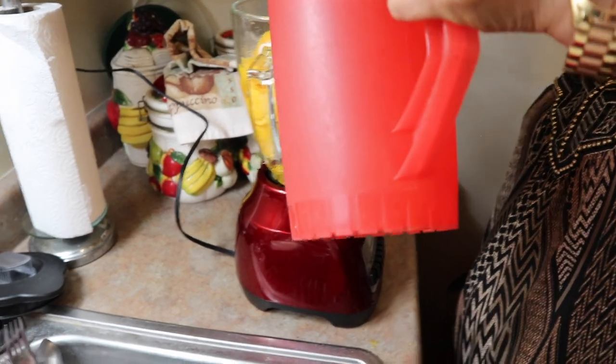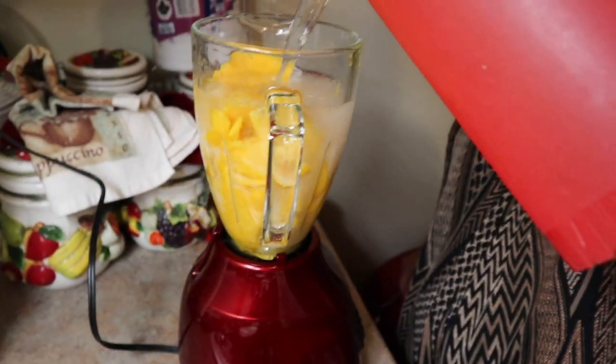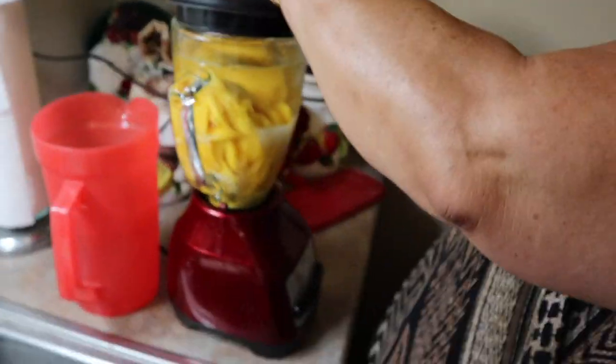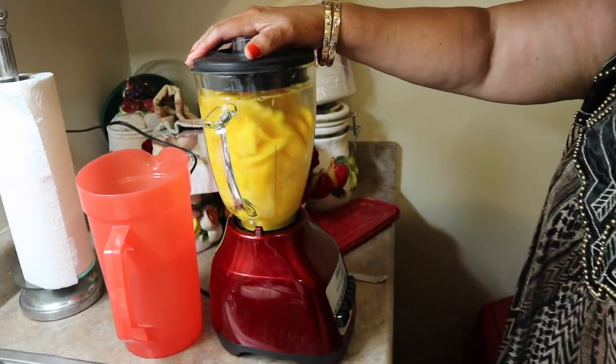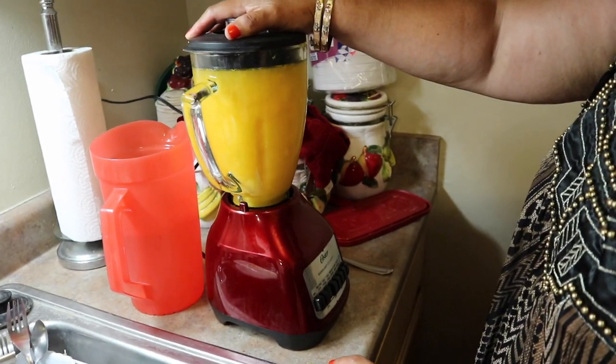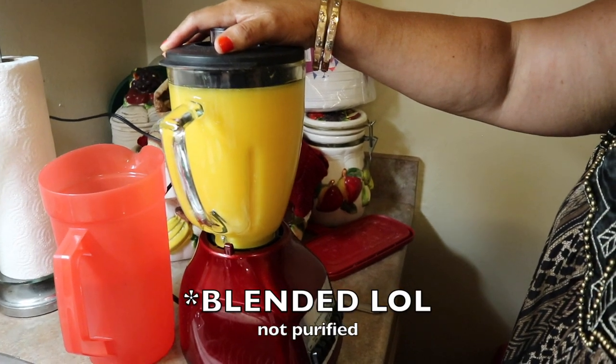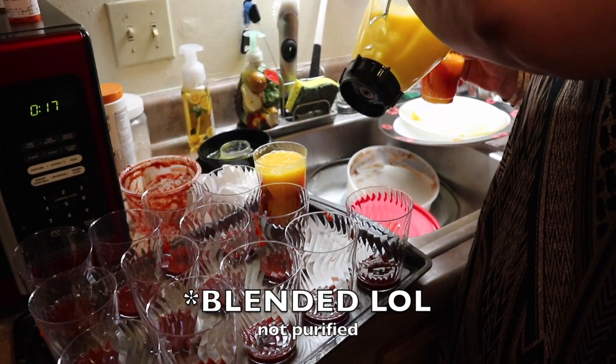She's going to fill up the blender with water all the way to the top and then blend the mangoes. She starts off really slow and then speeds it up until it's all purified and smooth. And pretty much that's it — that's your mangoniada base.